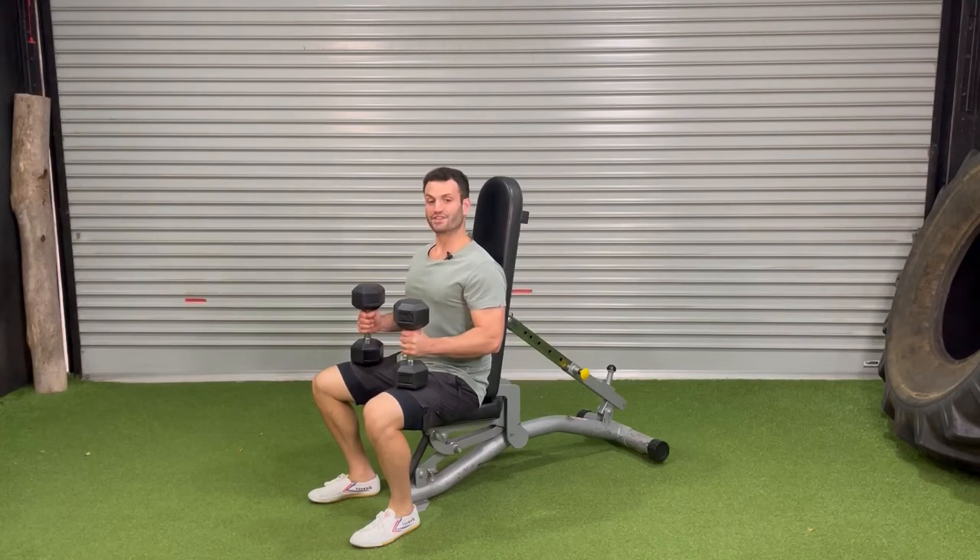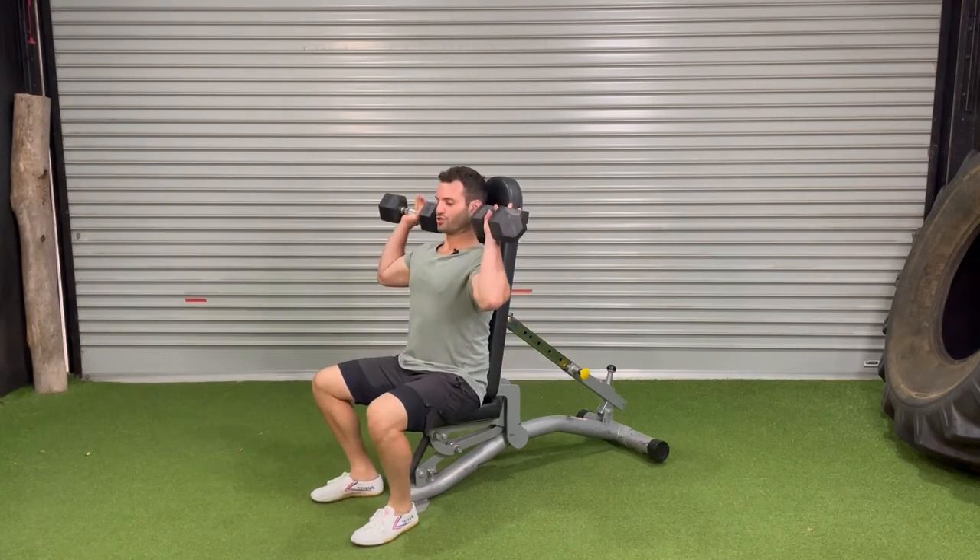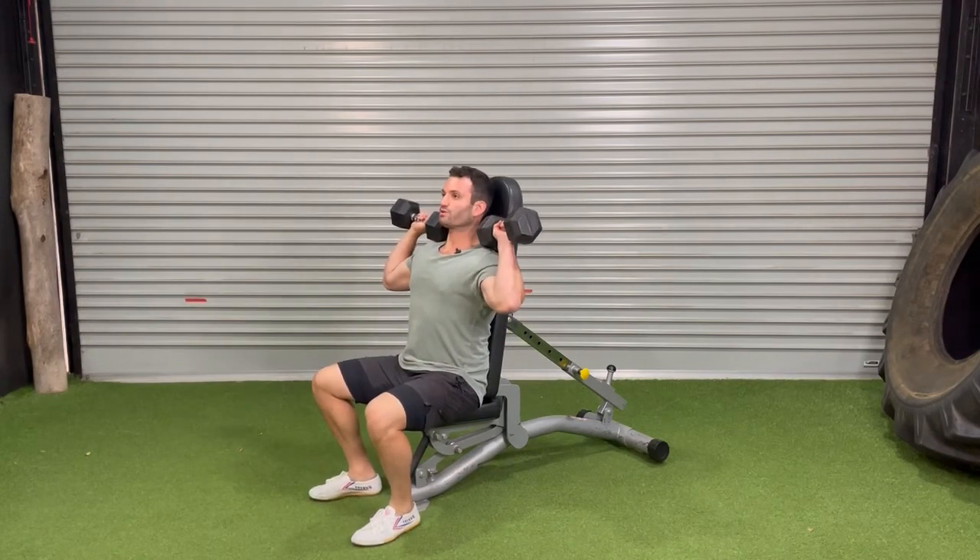Seated shoulder press. Start with your dumbbells on your thighs. Draw those dumbbells up on top of your shoulders with your elbows by your side. Make sure to keep your core switched on.